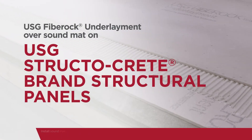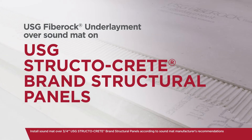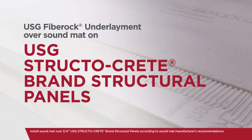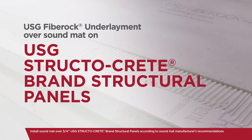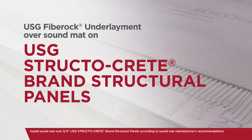Today we're going to demonstrate how to install two layers of quarter inch USG Fiberock underlayment over a sound mat on top of three quarter inch USG Structo-Crete brand structural panels, creating an even and smooth substrate surface for floor covering.